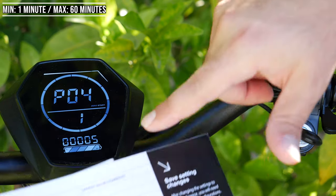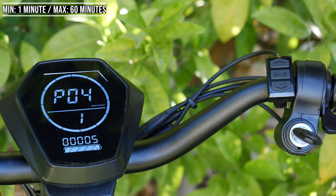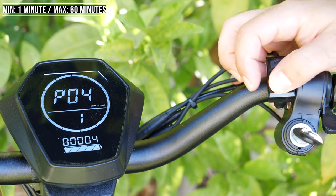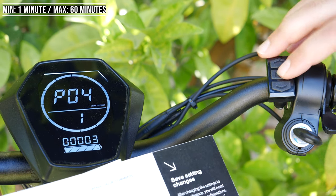P4 is the auto shut-off timer, set to 5 minutes right now. It ranges from 1 minute to 60 minutes. This means if I leave the scooter alone, it will turn off 5 minutes later. If you want it to turn off sooner, change it to 3 minutes — or change it to 1, that's the quickest it will turn off. I'll leave it at 3.